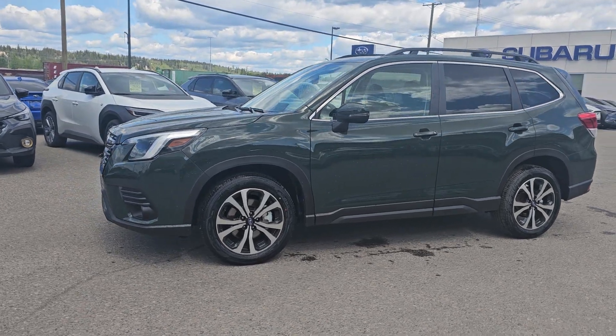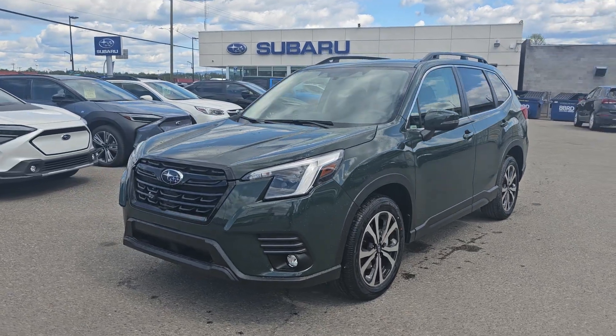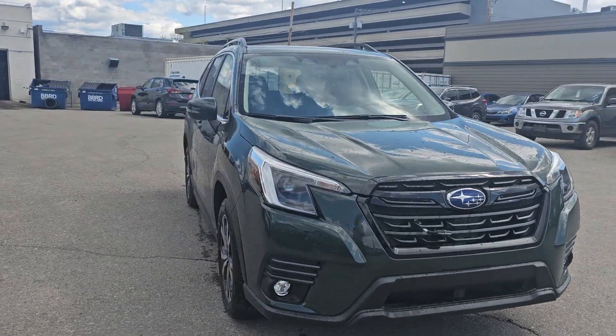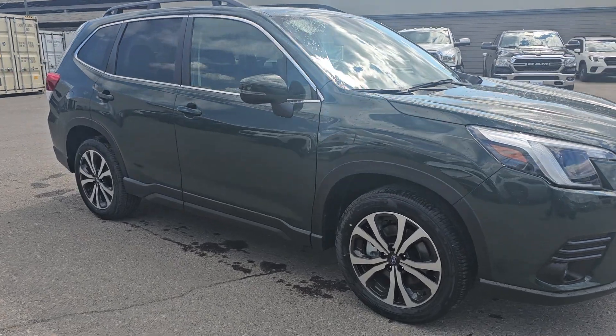Tyson the Subaru Specialist here, and today we're taking a look at the Cascade Green Silica Subaru Forester Limited — the full-load Forester — powered by a 2.5-liter four-cylinder boxer engine producing 182 horsepower. That's plenty of power for a vehicle of this size, and you get a great mix of power and economy.